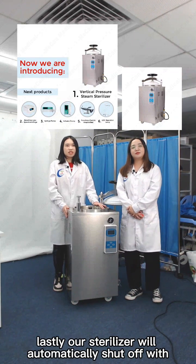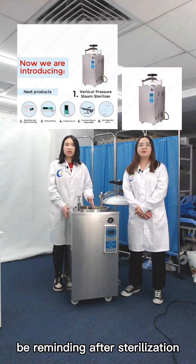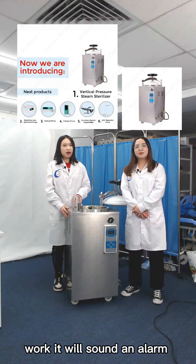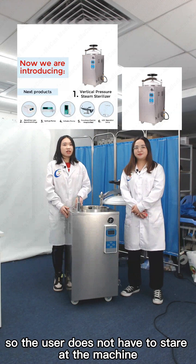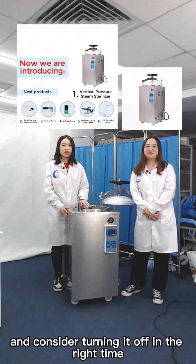Lastly, our sterilizer will automatically shut off with a beep reminder after sterilization. When the sterilizer completes its work, it will sound a beep alarm, so the user does not have to stare at the machine and worry about turning it off at the right time.